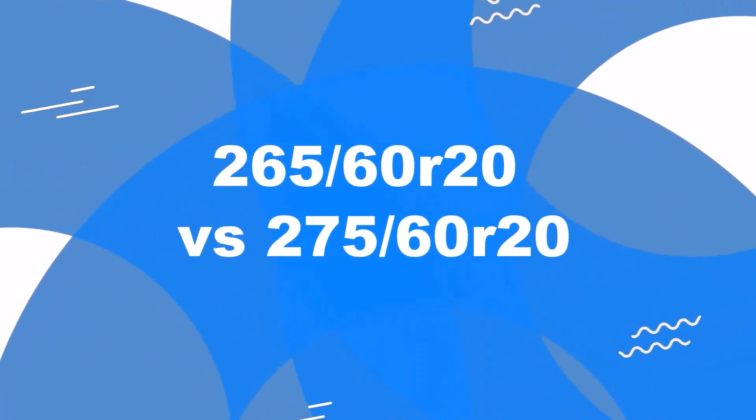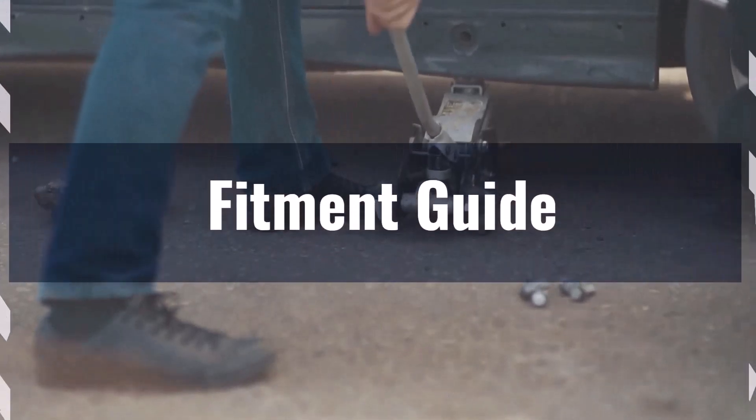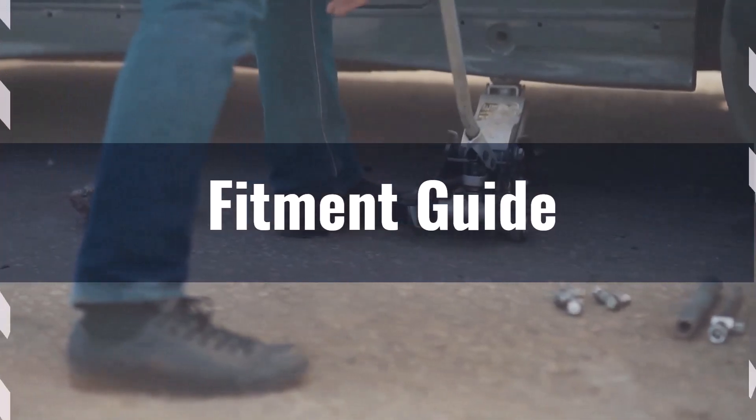Welcome to our comparison video on switching from 265/60R20 to 275/60R20. The diameter difference between these two tire sizes is 1.5 percent, well within the acceptable range, making this a viable switch without the need for significant modifications.